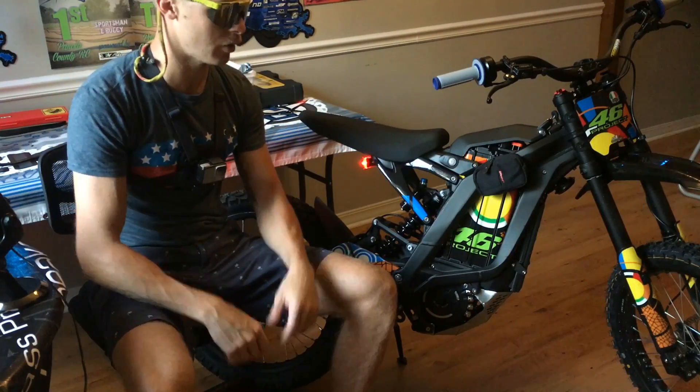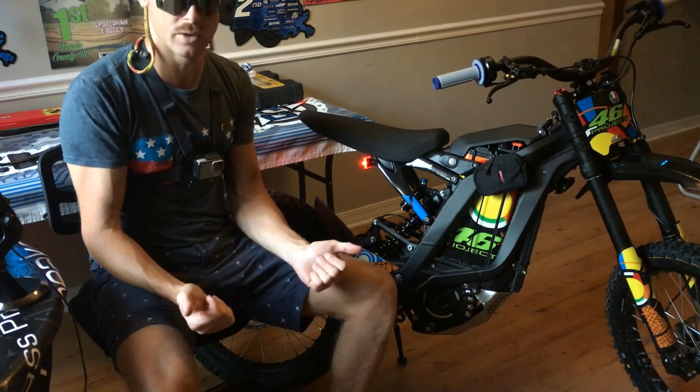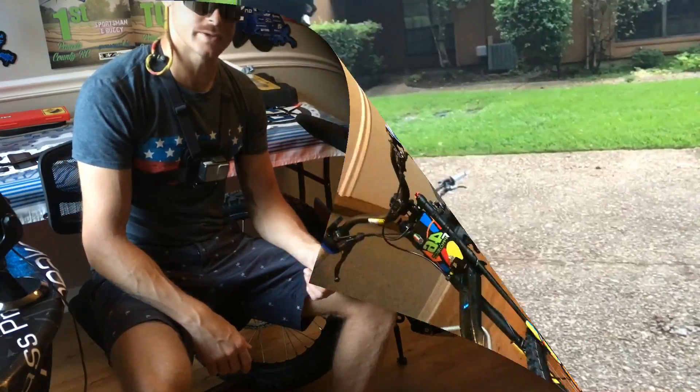If the tire starts to stick when you're putting the new one on and it starts to bind up near the wheel, just take it off your bench and try to compress the tire on the other side of the wheel — it'll release some of that tension. Anyhow, let's go on this ride and see how it went.